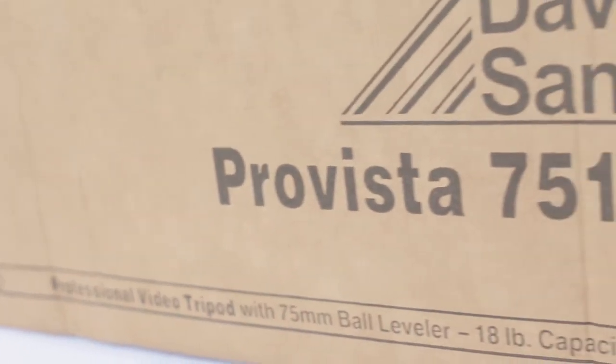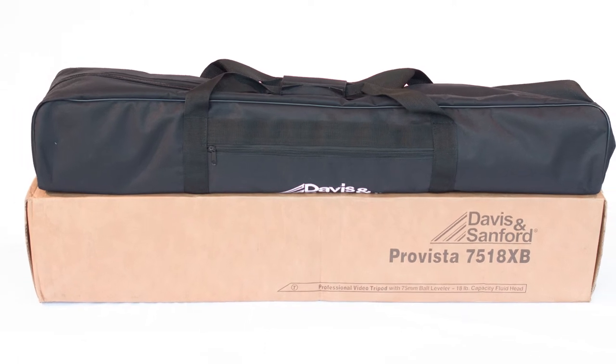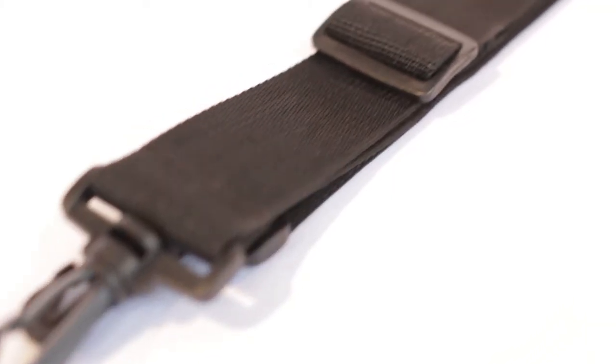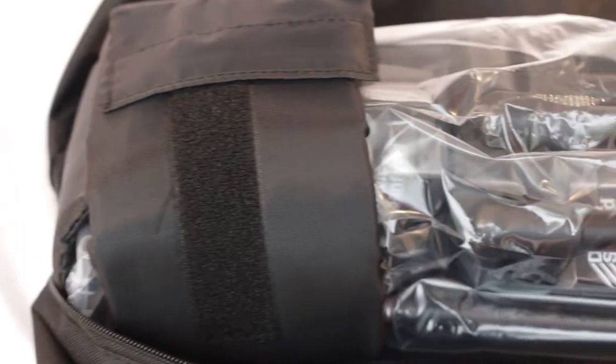The tripod arrives in a simple cardboard outer box. Inside you'll find the bag which transports the product. You'll find the strap for the bag in the outer pocket — notice the strap has no shoulder padding. The bag is well made with plenty of room, and the tripod is well packaged. A nice touch is the padding that secures the fluid head.